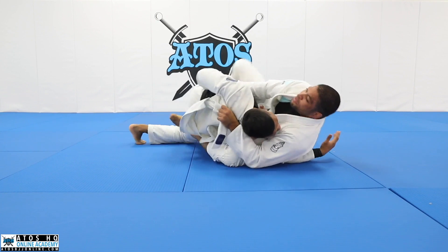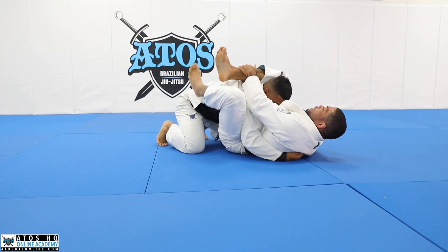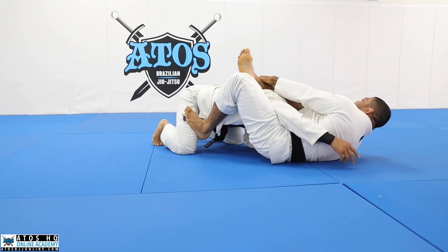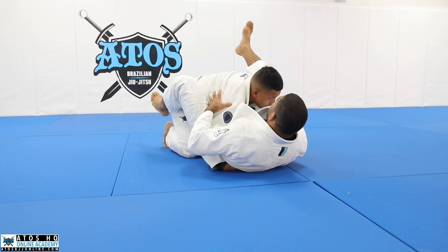Usually in a fight, your opponent will try to come up, but that's when you throw your leg over. So once you get the leg over, let go of the lapel. Control the shin, keep your hips, and scoot back like this. Lock.